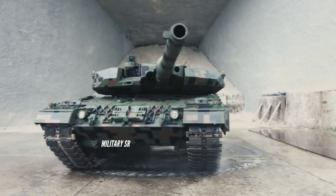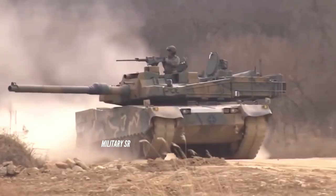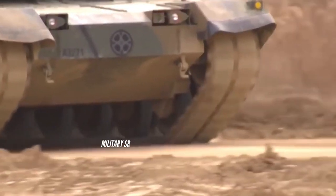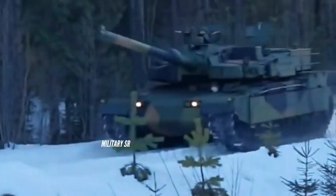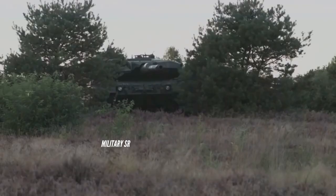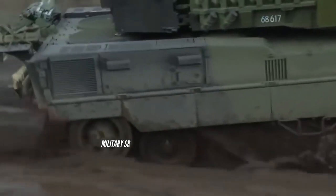The K2 Black Panther is a South Korean main battle tank designed by the Agency for Defense Development and manufactured by Hyundai Rotom. The tank was designed to meet the strategic requirements of the Republic of Korea Army's reform for three-dimensional high-speed maneuver warfare based on use of network-centric warfare.